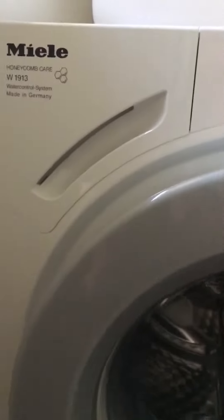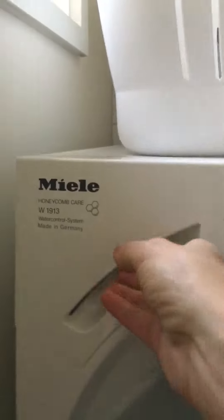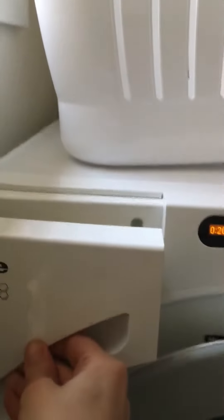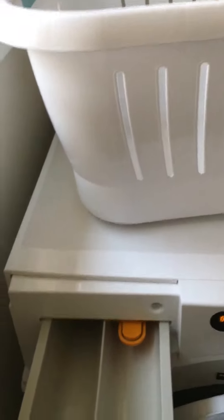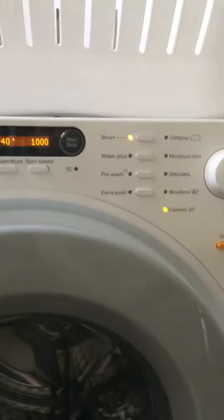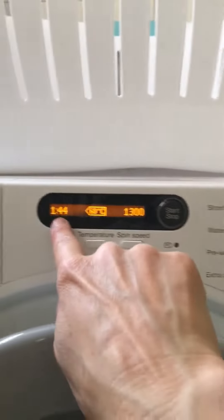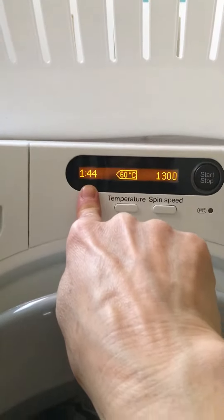A couple of other bits and pieces you need to know. Up here is where you load the powder or liquid - just in here. There's liquids in that cupboard, you'll find things that you need. Once again, if you put something onto cottons for example, it's 1 hour 44 minutes.